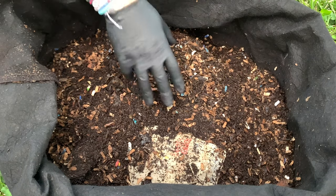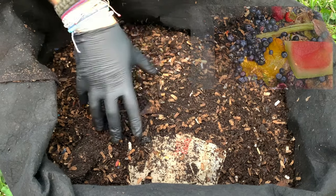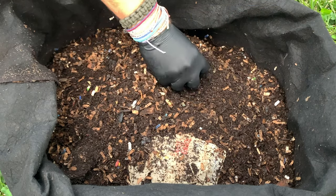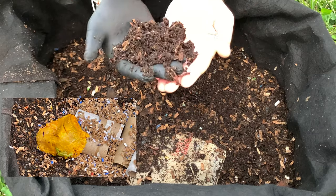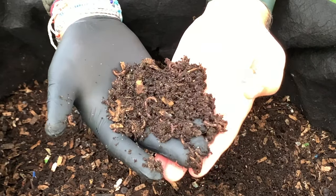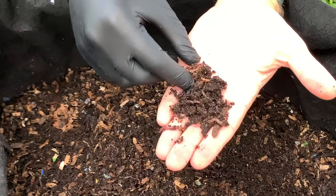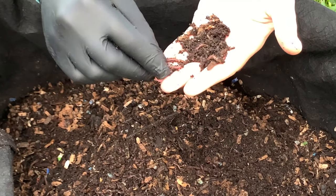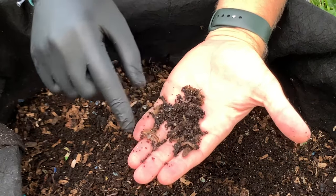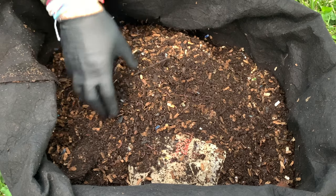We are here at my outdoor worm bin and there's three things I want to talk about as we dig through. We put some grapes and blueberries in here and I want to see how they're doing. We also did a mango skin and want to find that. And the last thing is some sweet potatoes that didn't get digested from two feedings ago. Finally, we are going to start a cabbage experiment — a frozen quarter and a raw quarter — to see which one goes faster.